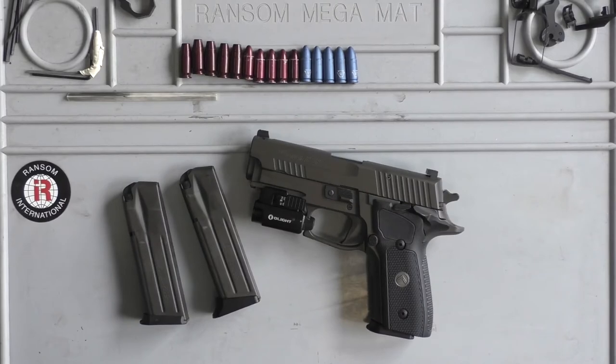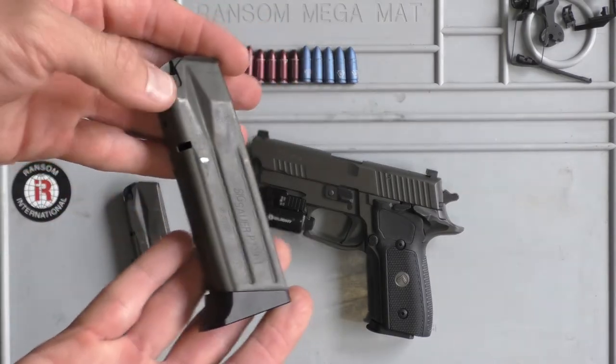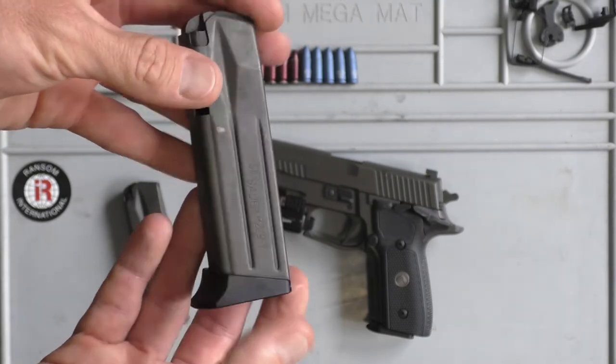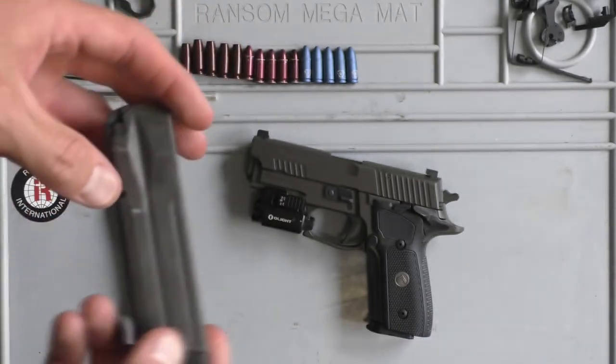Thanks for joining me today everybody. I just wanted to do a quick video on new base pads. A while back I posted a video on a SIG229 Sport and a few people were asking if I knew where to find base pads for them, and nobody made them at the time.